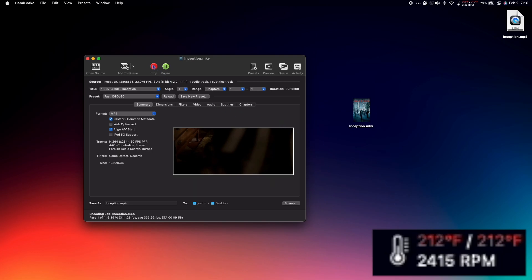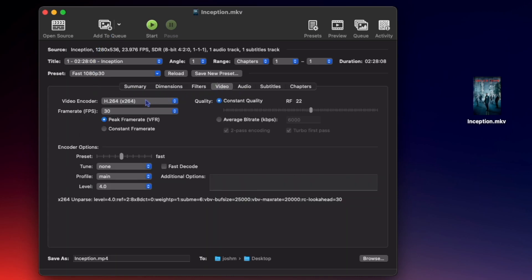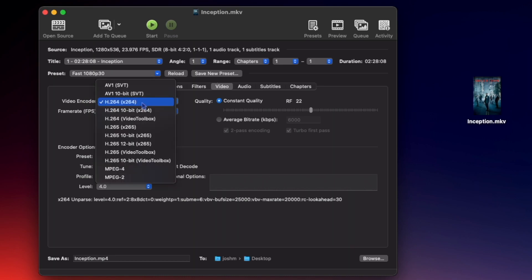But let me show you how to fix this. Before converting your video, go to the Video tab, and under Video Encoder, choose H.264 or H.265 with Video Toolbox in parentheses next to it.